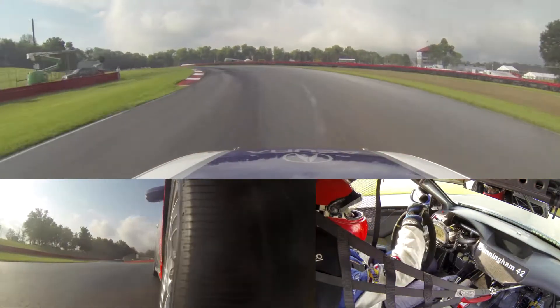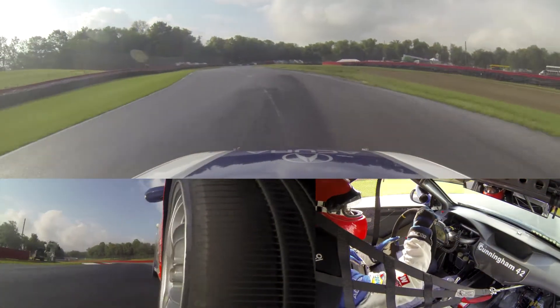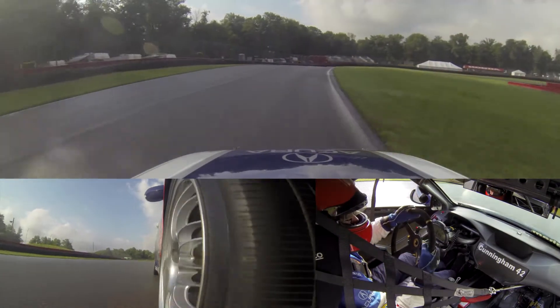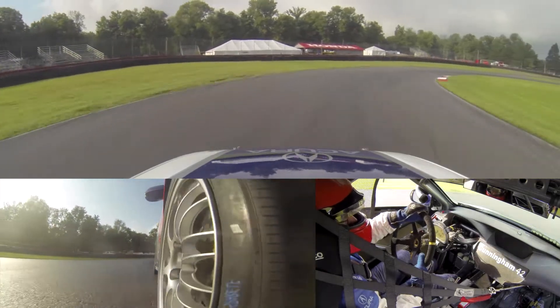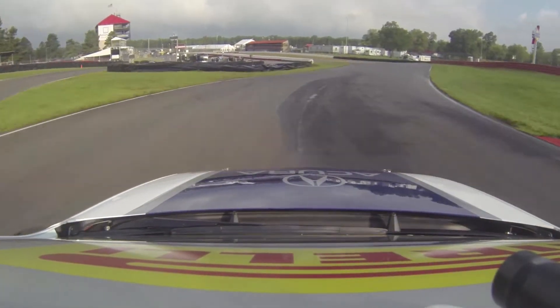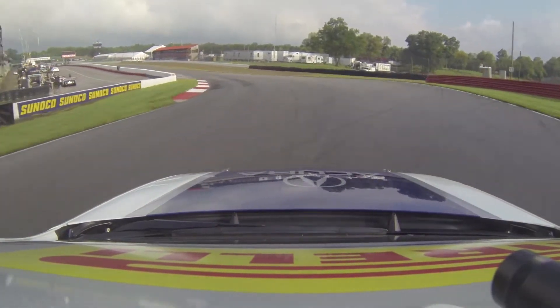All the way down into turn 11, which is a very fast left-hander. Bend it in, back to power. We can really make up time here. And then hang on and over the brow into the carousel. Very patience required here to get through there, back and forth, and back out onto the front straightaway.